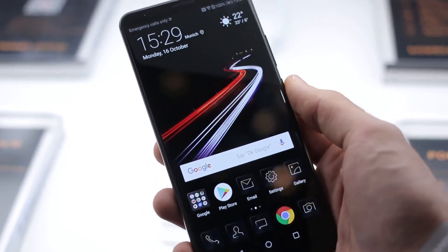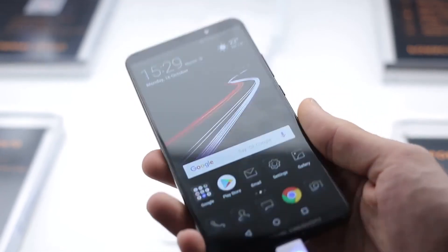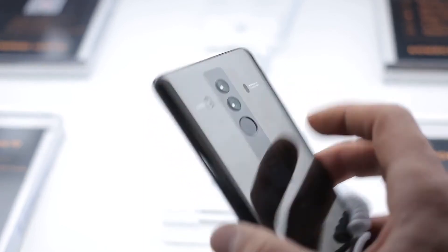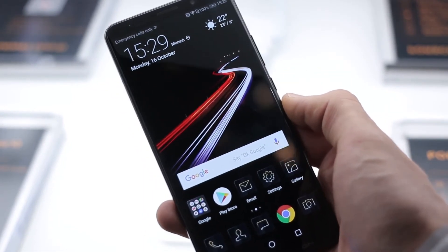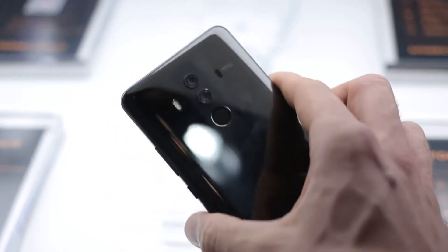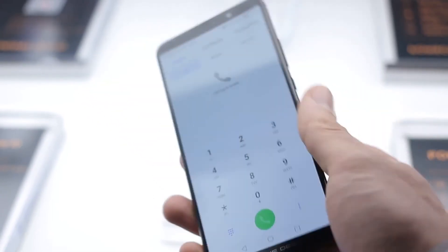We're going to be getting a Mate 10 Pro in later today for review, so you can likely expect exactly the same kind of results when it comes to battery and camera performance that you would from the Porsche Design one. The key difference being that 1,395 euro price tag, and of course that shiny, fingerprint-loving but still very, very slick design.